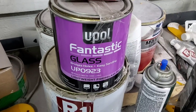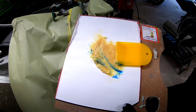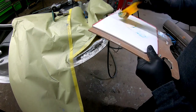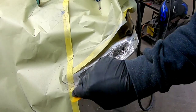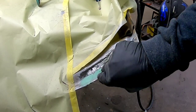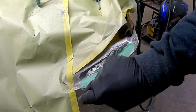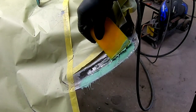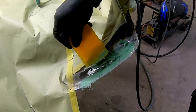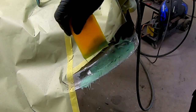Now we're going to mix up some fiberglass filler. The filler I'm using today is the U-Pole Fantastic Glass — really easy to sand, good product. If you're interested in any of the tools or products I use today, I will leave links in the description. This mixes up just like regular filler — about 2% hardener and the rest filler. You want to fold it in so you don't create any air pockets. We want to use this to cover those welds and get all those cracks and crevices filled with fiberglass before we lay in a coat of filler.